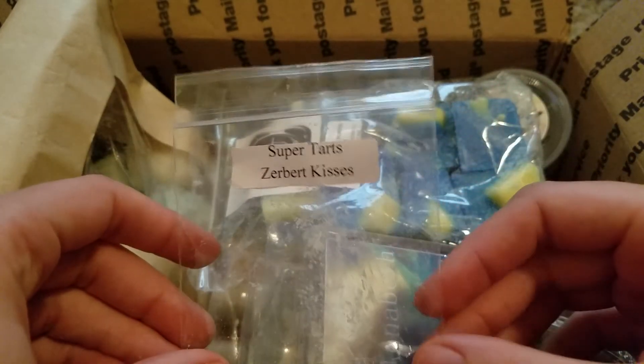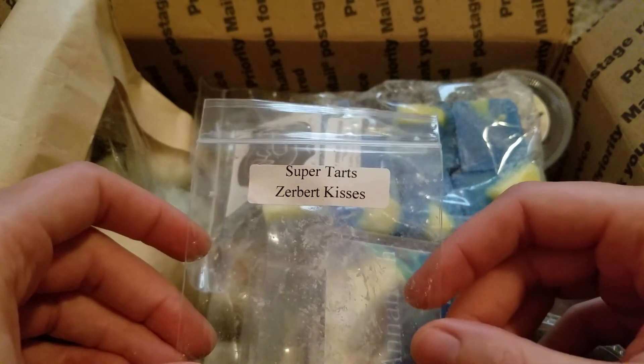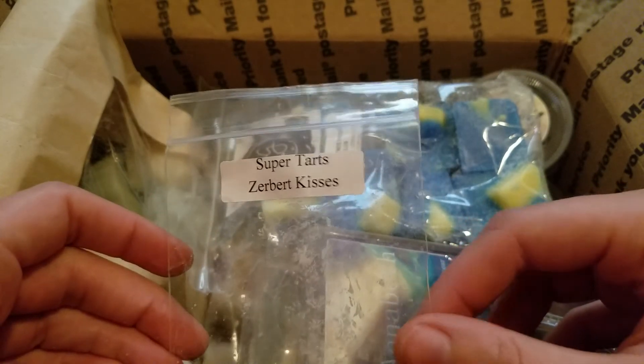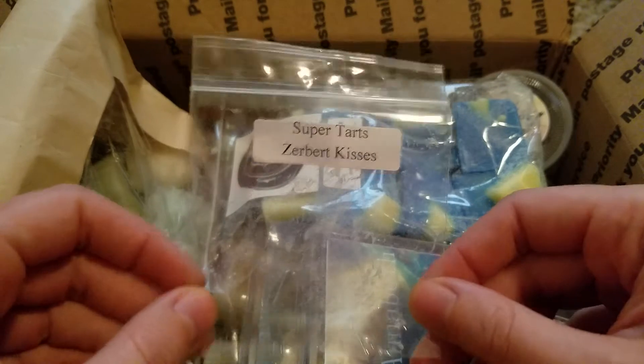This is Super Tarts Zerbrook Kisses — I think it's like raspberry and cinnamon rolls, something close to that. I liked this more on cold than I did on warm. It had just a little bit of a weird note on warm — I'm not sure the raspberry mixed with the cinnamon sat super well with me on warm. I loved it on cold. I'm not sure if I will order this in a clamshell and try it out some more. I probably will at some point but it wasn't a favorite.